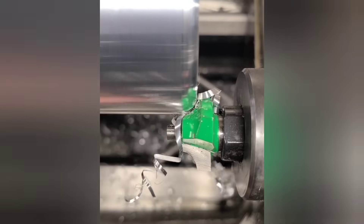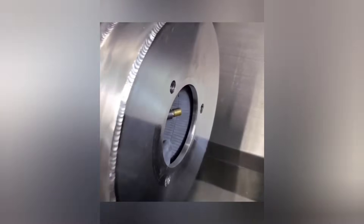I tried using a router bit as a form tool and as you can see it worked. Why? The same reason we jumped off high places with garbage bags as kids — to see what would happen.